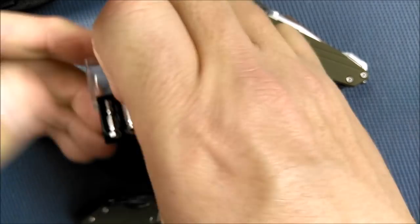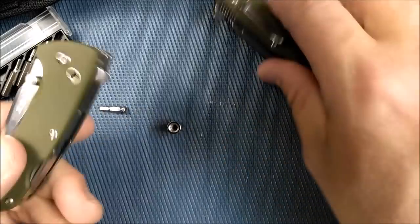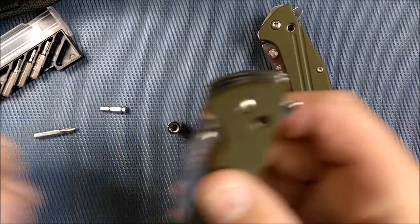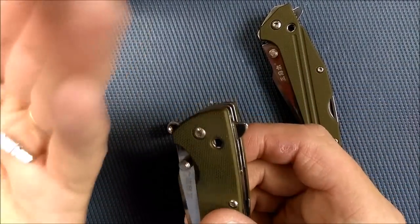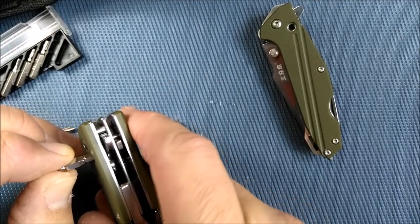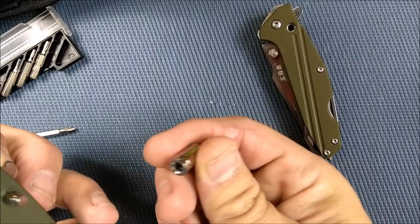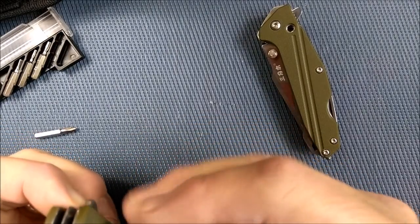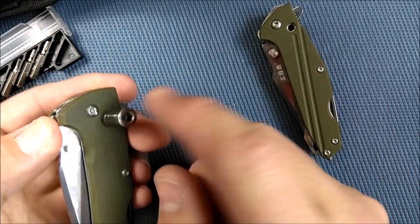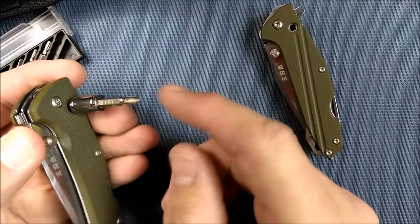Let me show you how it works. You pull these pieces out, and both of these have the same driver system back here — it's not ratcheting. You take this tool and put the smaller end in, then take the larger one. It goes in either way because it's the same size, so you don't have to be super careful. It's got a magnet to help it stay in place, and then you put your driver in and now you've got a screwdriver.